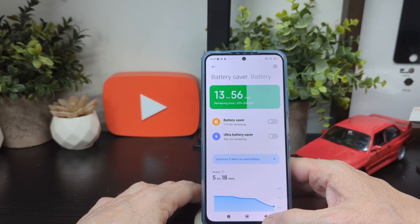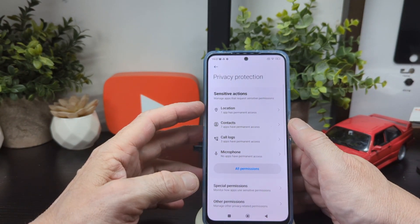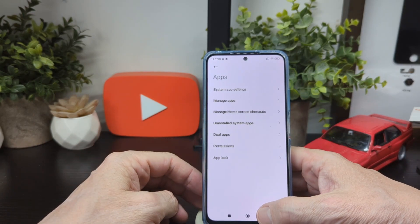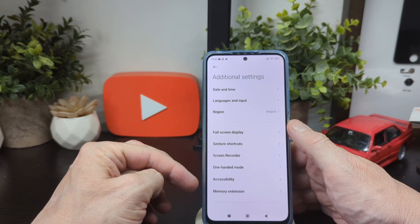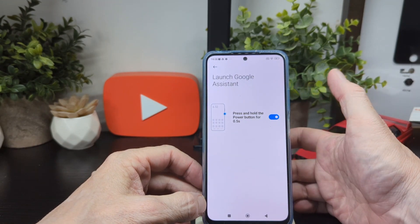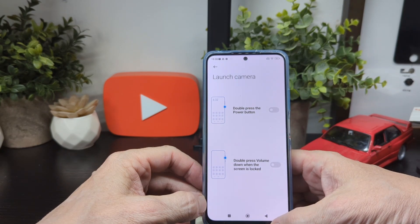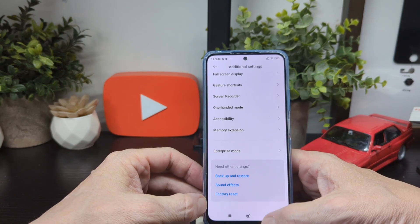The phone is still setting up — it's showing five hours and 18 minutes left at 53 percent. Privacy protection covers location, contacts, call logs, microphone, special permissions, other permissions, high-risk permissions, and privacy policy. In apps you've got system app settings, manage apps, manage home screen shortcuts, uninstall system apps, dual permissions, and app lock. Additional settings include date and time, language, region, full-screen display, gesture shortcuts, screen recorder, one-handed mode, accessibility, and memory extension.